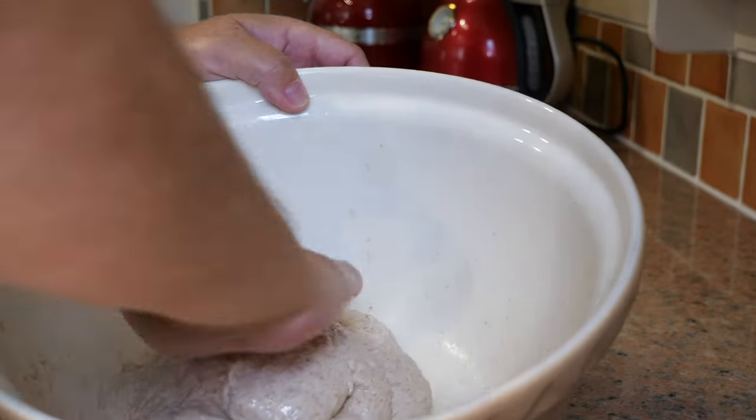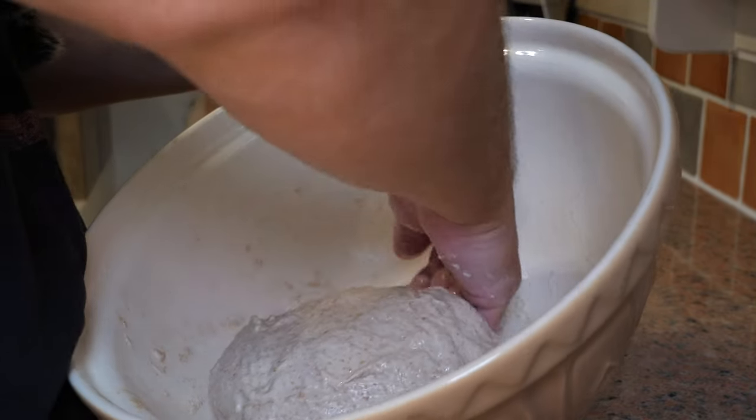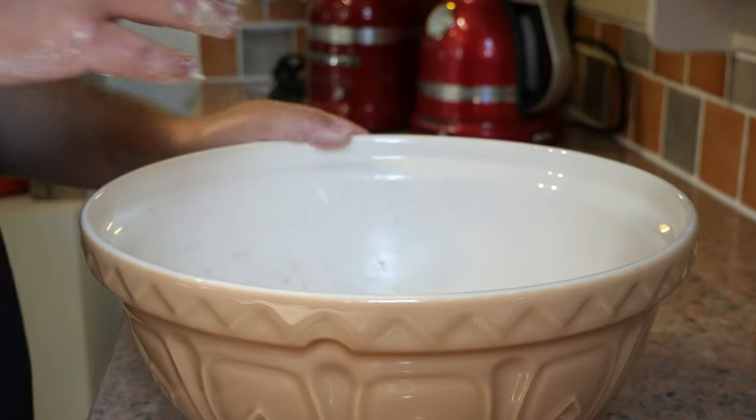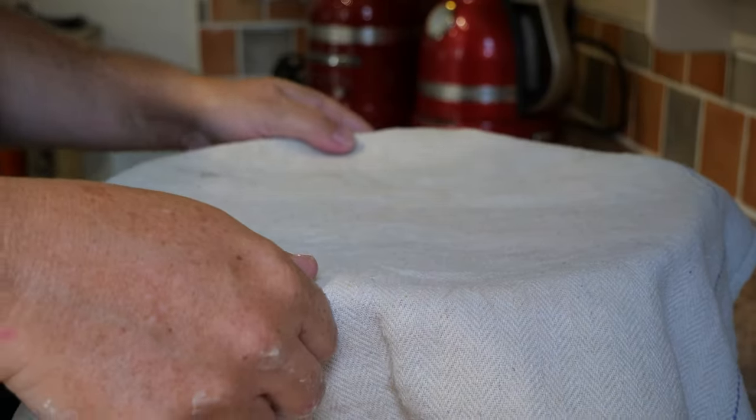Once you've gone all the way around, give that a flip onto its seams and then start shaping — just tuck underneath and come around. Once you're happy with that, cover it over again and we're going to come back in about an hour and do a pre-shape.